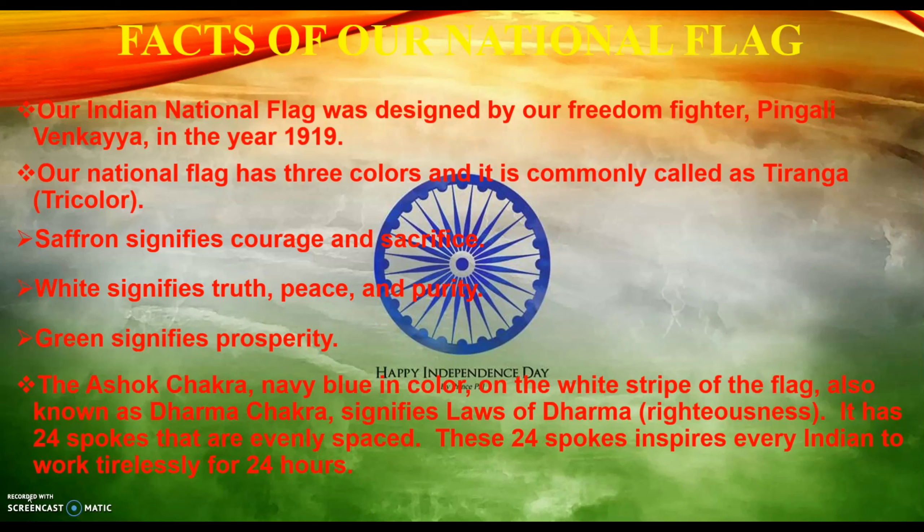Each color represents a different meaning. The first color, saffron, signifies courage and sacrifice of our country. White signifies the truth, peace and purity of our country. And green signifies prosperity.